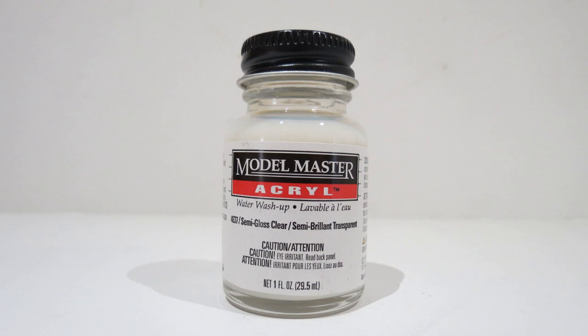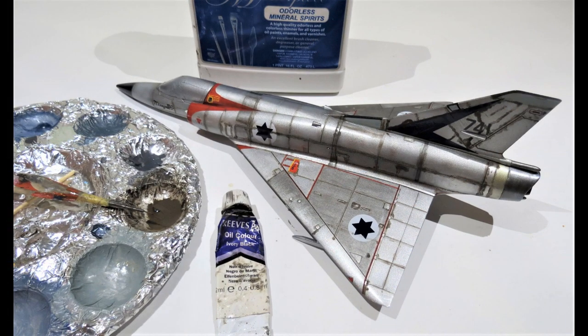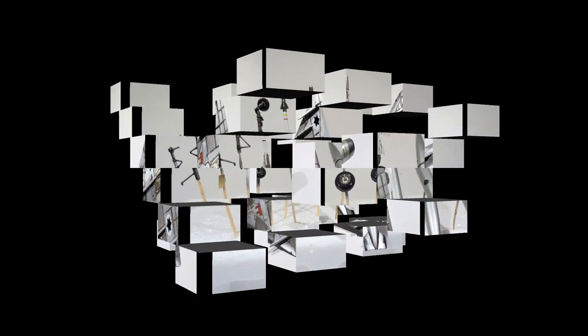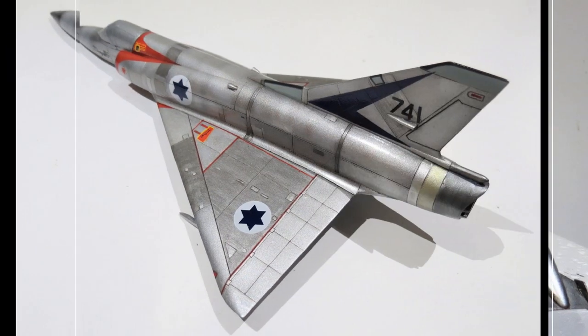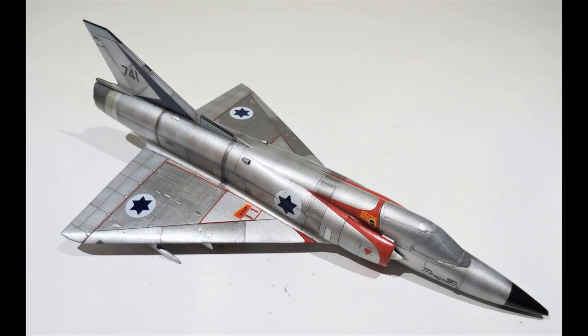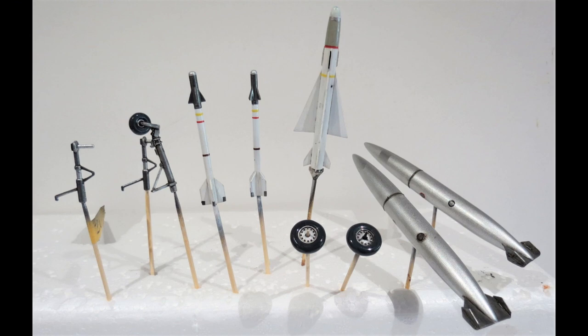Those decals were then clear coated with semi-gloss to seal them. When that was dry, I moved on to weathering - mixed an oil wash using black oil paint and odourless mineral spirits, then applied that to all the panel lines as a pin wash, and applied it to the peripheral parts as well. I let it dry for about an hour, then rubbed off the excess. You can see in the next photographs the panel lines are highlighted, and there's a little bit of streaking here and there. There are the peripheral parts with the excess removed.